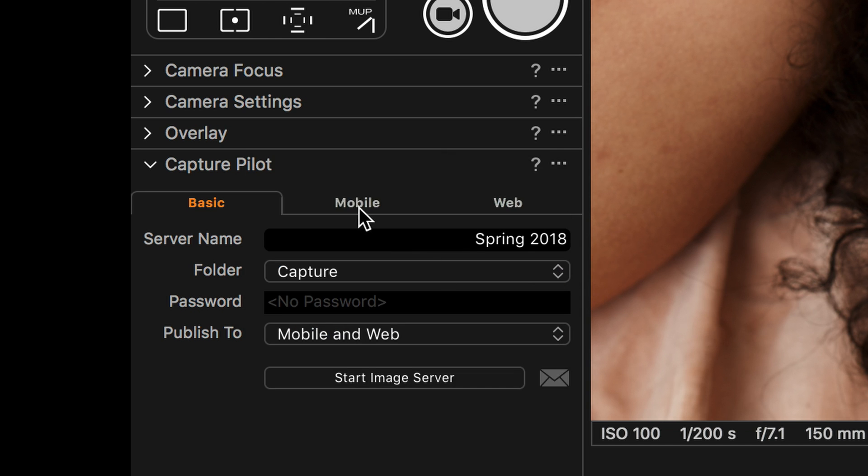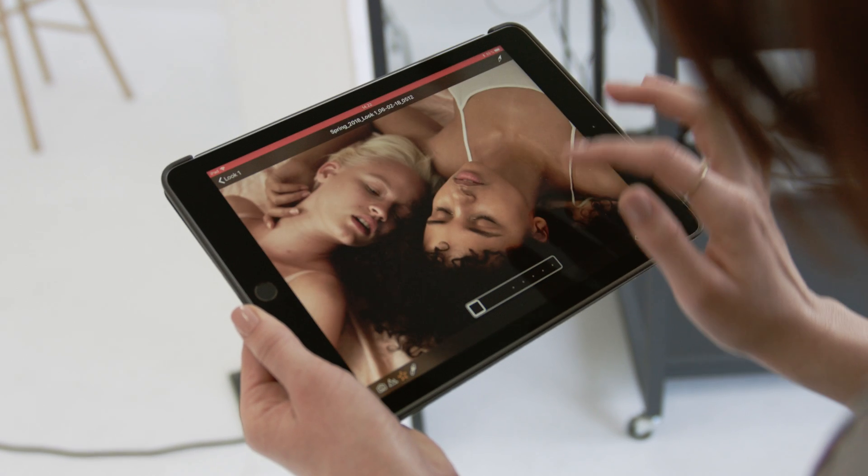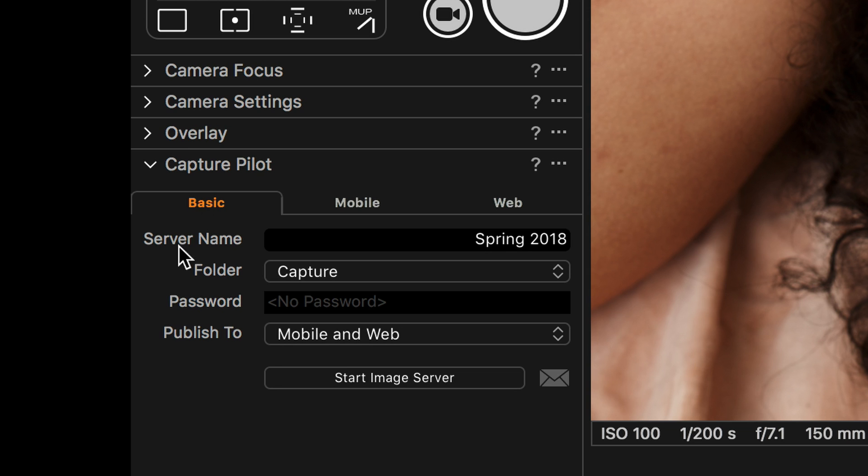In the mobile tab you can select the permissions for the Capture Pilot server. This is especially useful if you only want your client to rate images. When you're done setting up the server, click start image server.